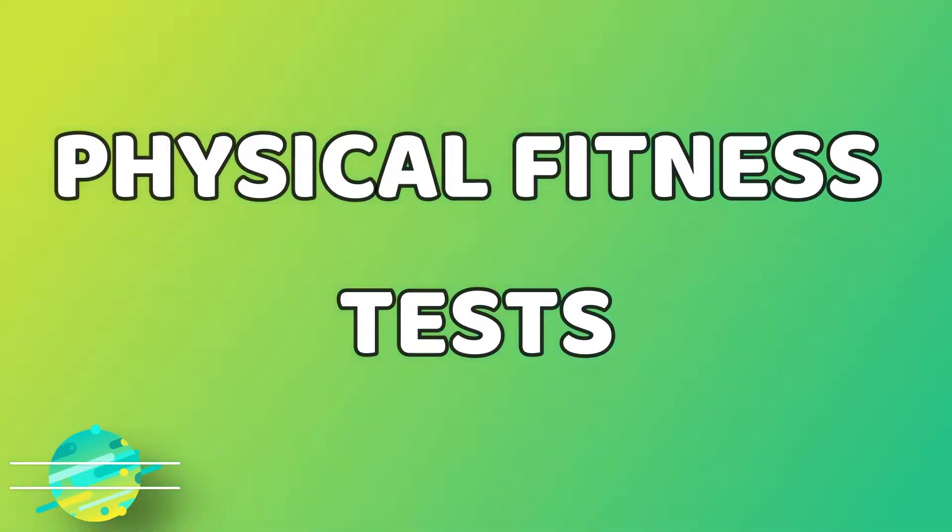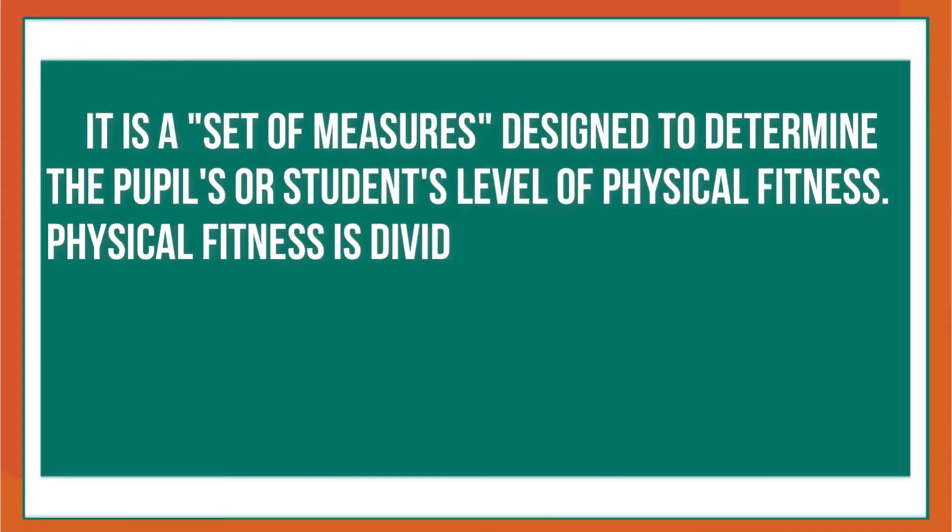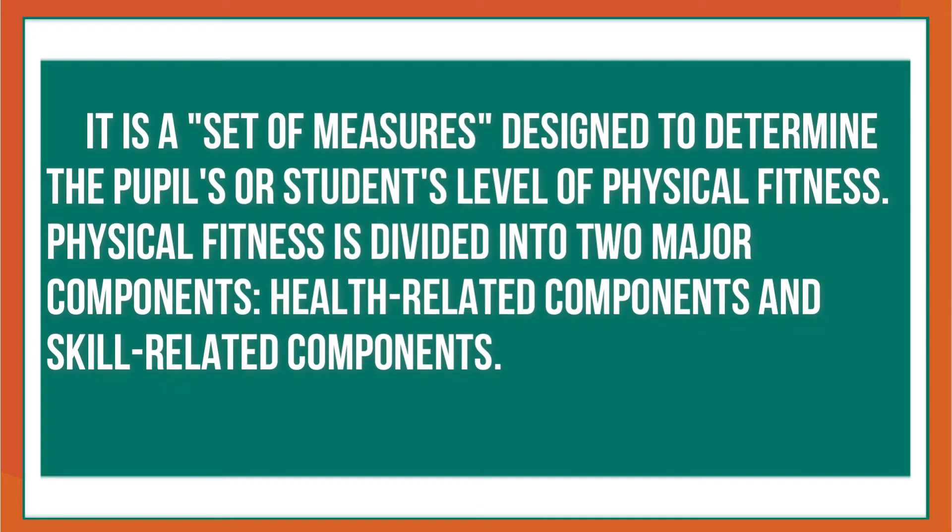Physical fitness tests are a set of measures designed to determine the pupils' or students' level of physical fitness. Physical fitness is divided into two major components: one is health-related components and the other is skill-related components.